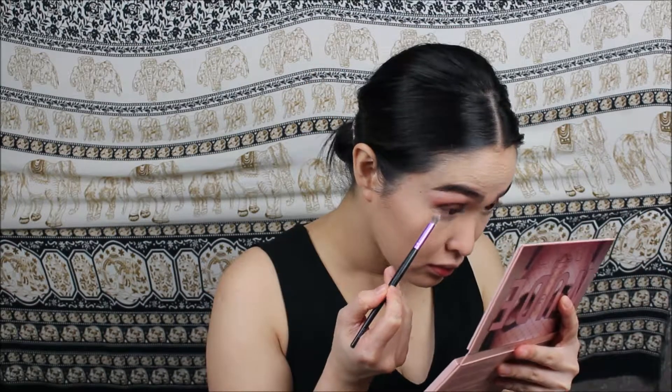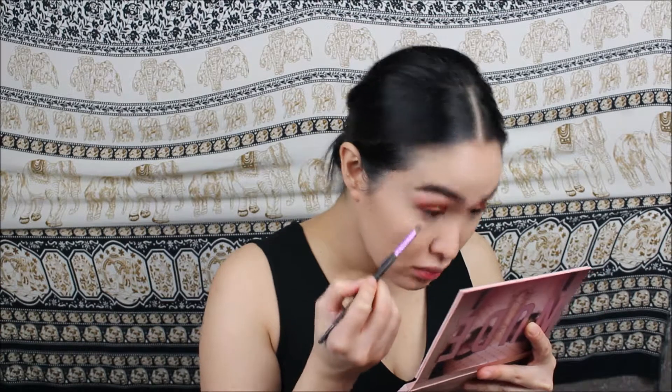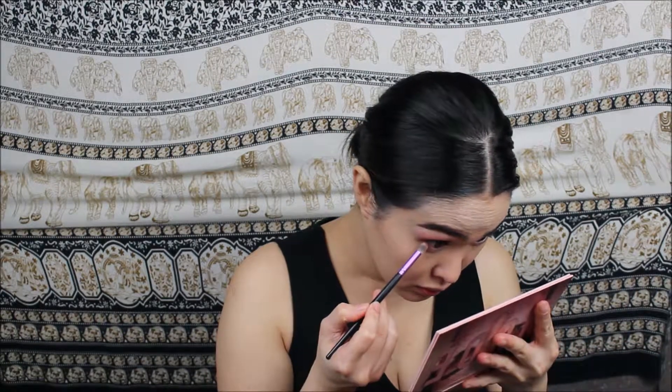Going back into the Huda Beauty Nude eyeshadow palette, I'm dipping into the shade Secret and packing that along my entire lower lash line, starting at the outer corner first and then bringing it in towards the inner corner, connecting it to the upper eyeshadow. Then I went back into the shade Teddy on top, blending it seamlessly, and then intensified the outer corner lower lash line with the shade Tease.